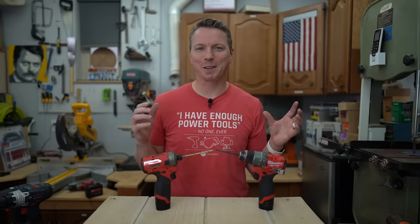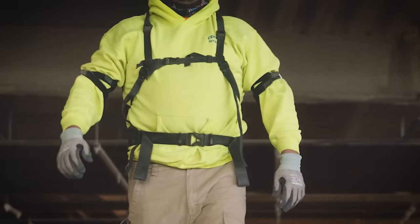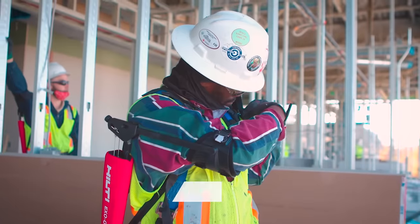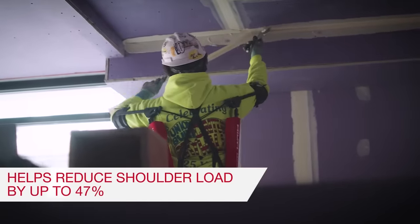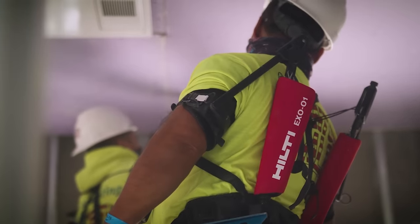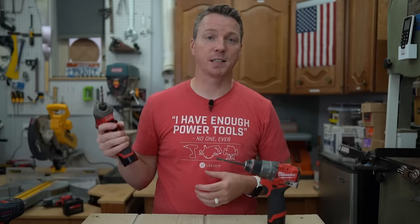Reason number six is kind of a culmination of everything: impact drivers are just generally easier to use. Hilti recently came out with what they're calling an exoskeleton — the first time we're seeing this used by average workers in the workplace — providing extra support for overhead work and reducing strain on your shoulders and arms. It's similar in concept: it's the tool giving you a mechanical advantage so you don't have to use your own muscles and strain to provide the power needed to do the job.